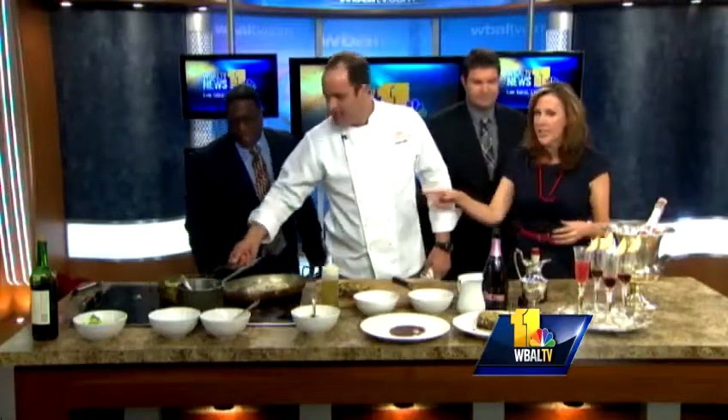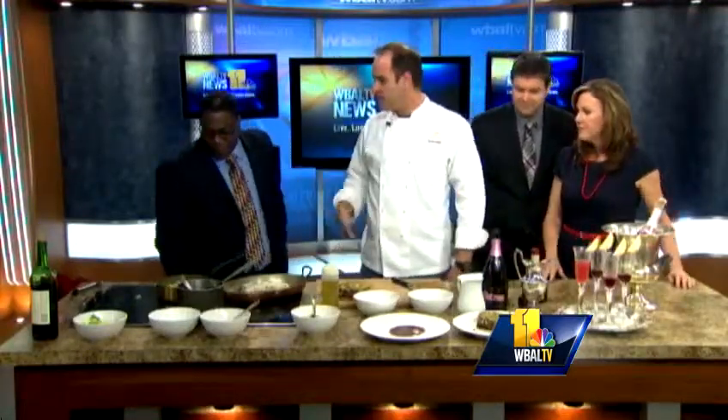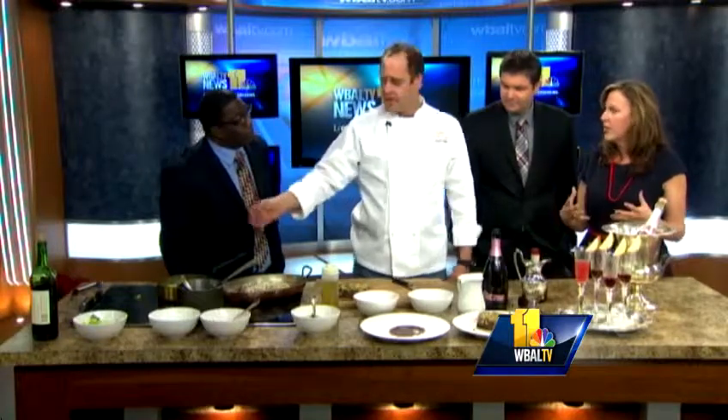How long do your veggies need to cook for? About two, three, four minutes to make them tender — they're still going to be nice and bright green. Very simple. Looks good, Kevin. Thank you so much. Kevin Miller, Copper Kitchen, making us celebrate right.